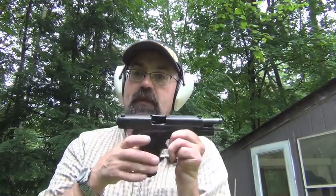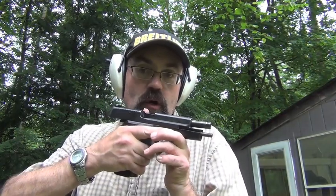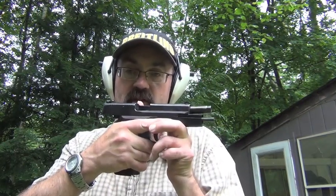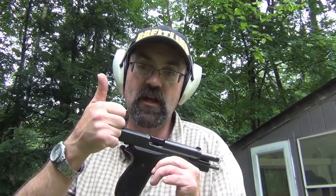So anyway, that's it for the SIG 226. Really like it. Not the best fit for my hands — some ergonomic issues, it's fat and thick. But if you practice and have slightly bigger hands than I do, this is an excellent self-defense handgun, certainly something you could bet your life on. Appreciate you watching, thanks so much, and as always, stay safe.